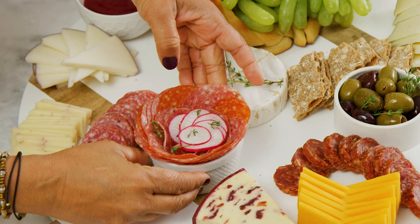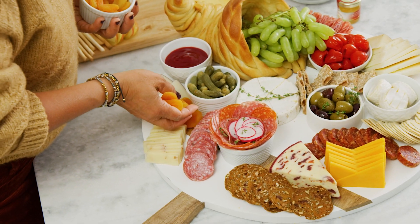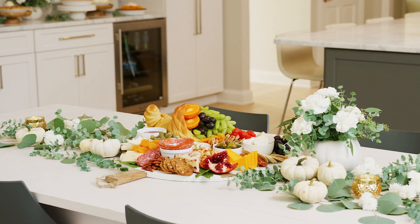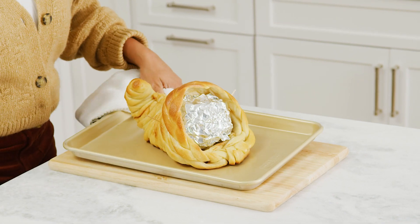Hi, I'm Yvette Rios and I'm gonna make an edible centerpiece for my Thanksgiving table. It's gonna be a charcuterie board, but I'm gonna add something special — an edible cornucopia. It sounds like a lot of work, but I promise you it's super easy.